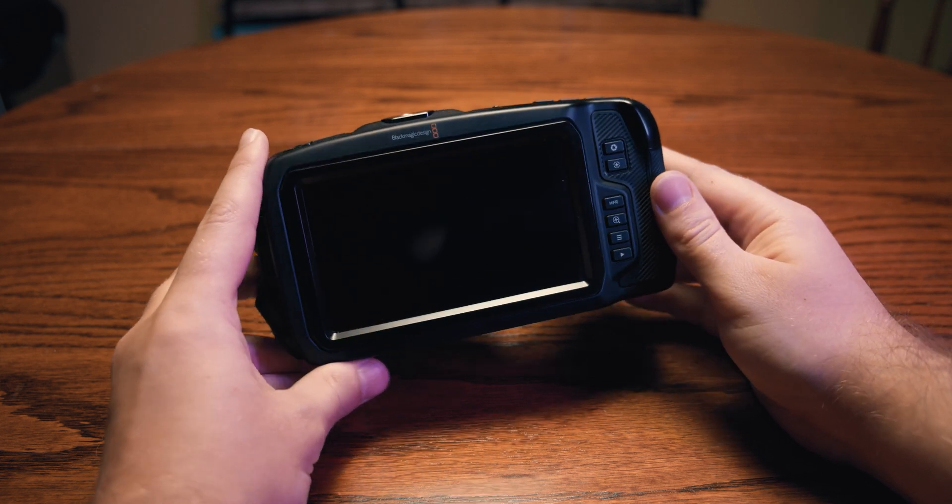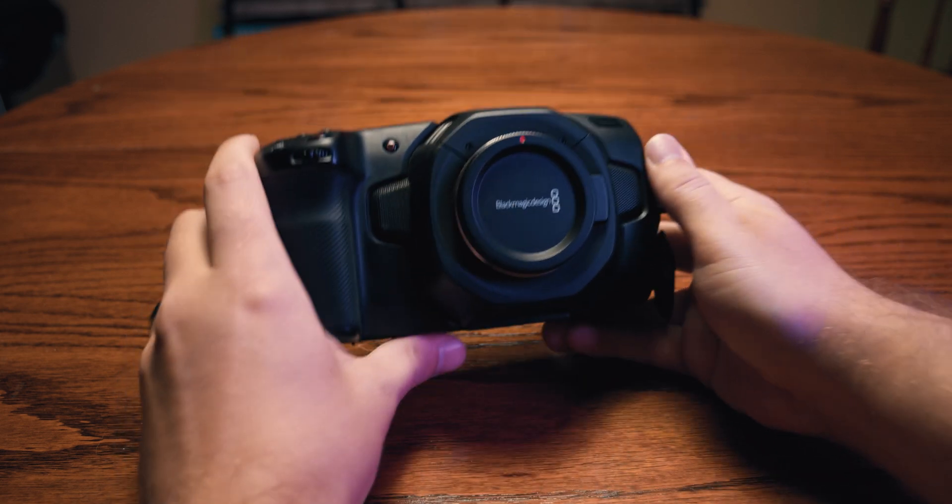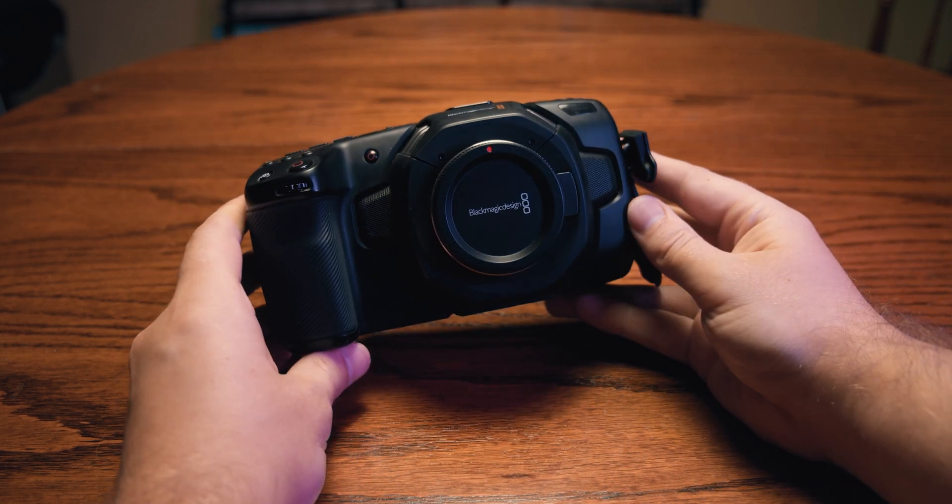In this video we'll be talking about the hardware of the Blackmagic Pocket Cinema Camera. If you're interested in learning about all the options and settings of the camera interface, check out our other video on it.